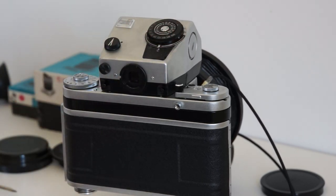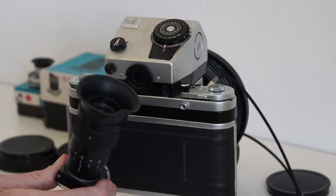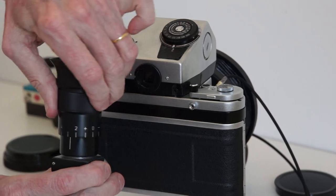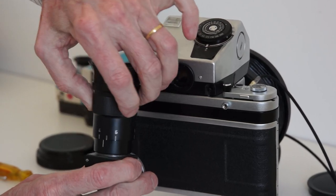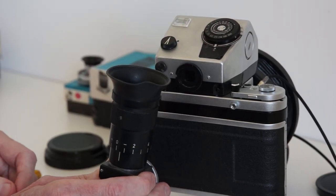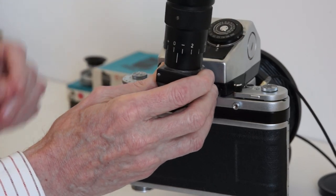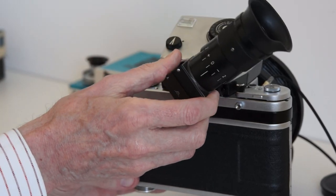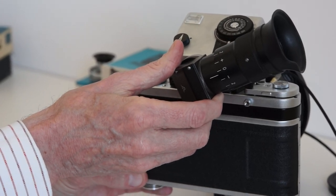Another solution is to use an angle finder, which is what I prefer. It also has diopter correction for your eyesight so you can adjust it before your macro session. You mount it on there, screw it up tight, and position it at whatever angle is convenient so that you can see your subject.